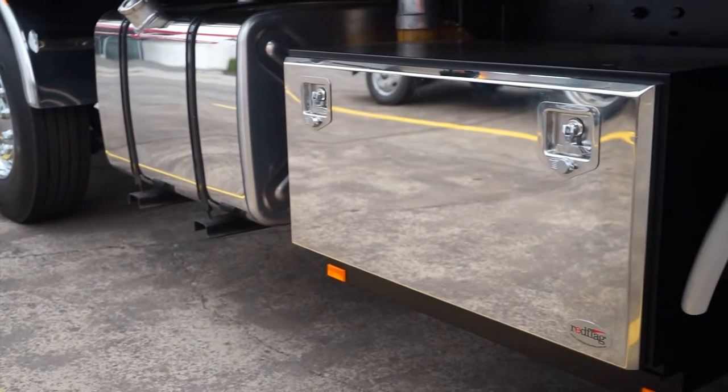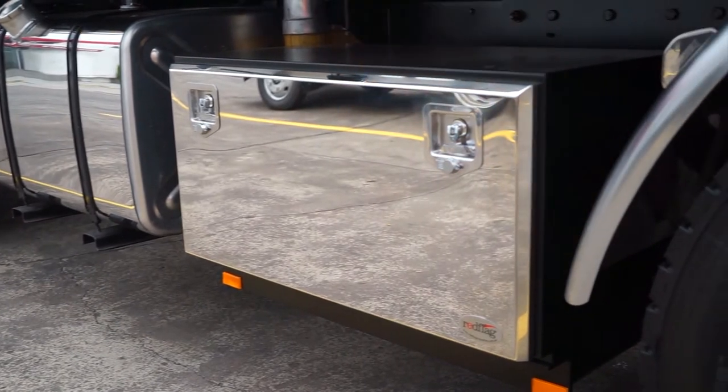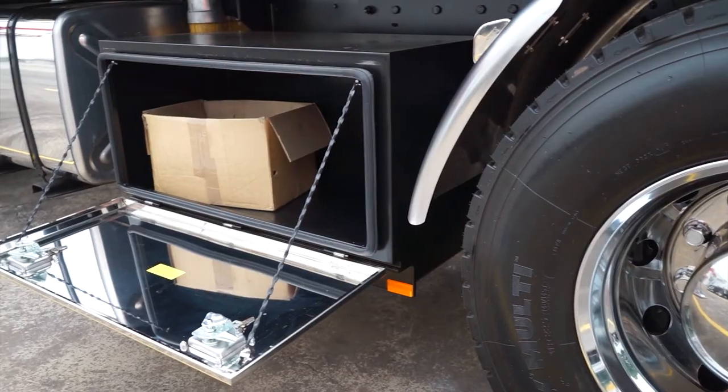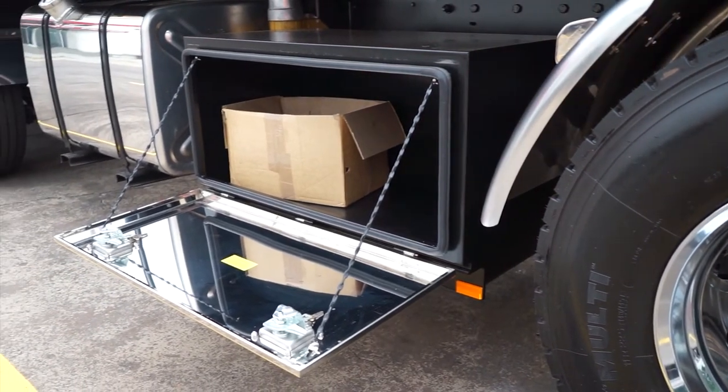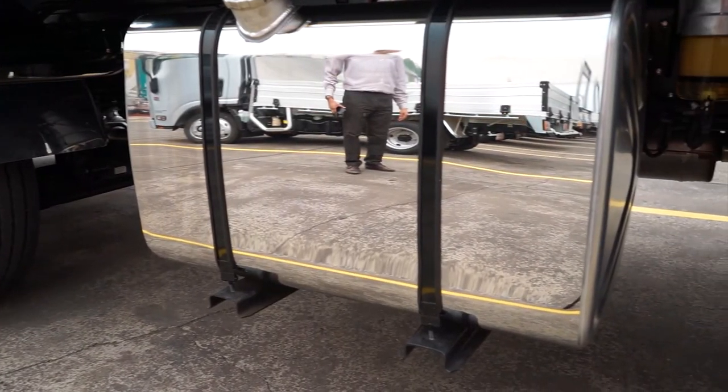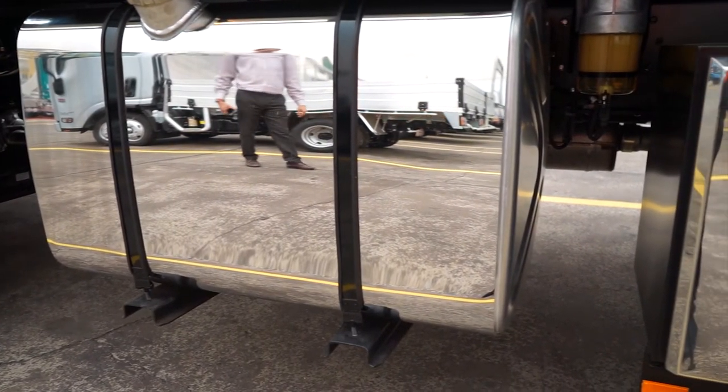A stainless steel toolbox has been fitted under the body to ensure we get the desired finish, which comes with plenty of room for all your straps, chains, or anything else that you might need to secure onto the tray. Here we also have a stainless steel cover across the 400-litre aluminium fuel tank.